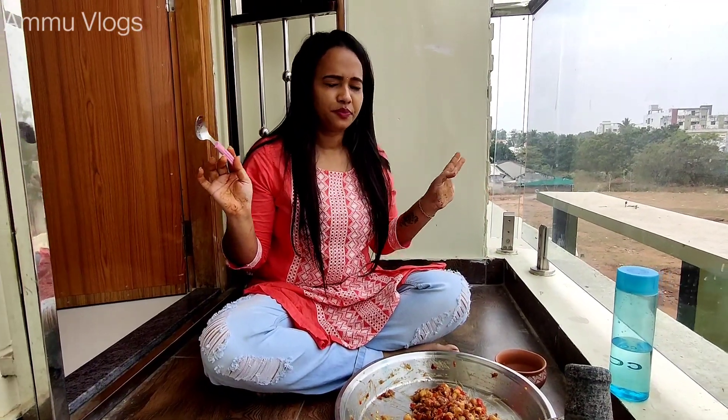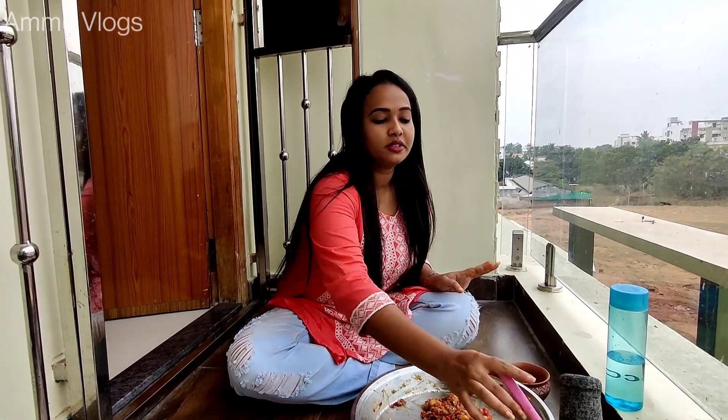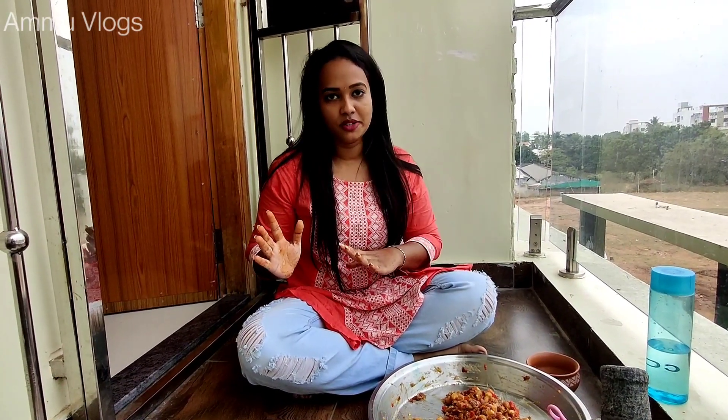So easy! This is all about today's vlog. Please like, share, comment and do subscribe. Thanks for watching, keep watching, bye!